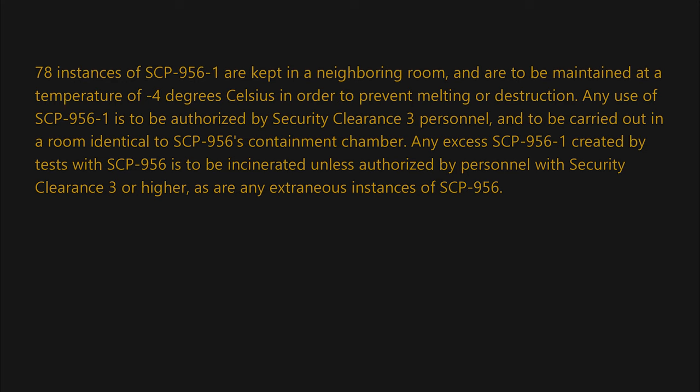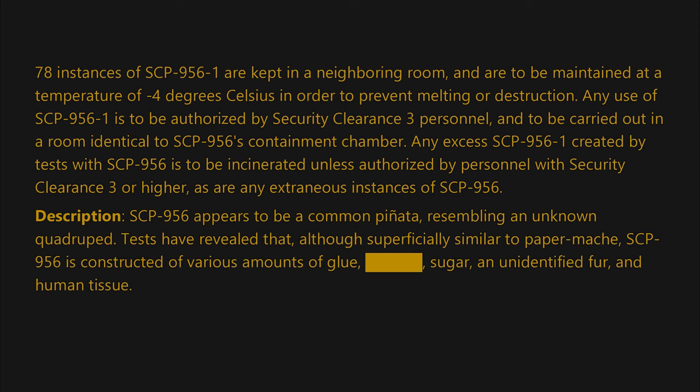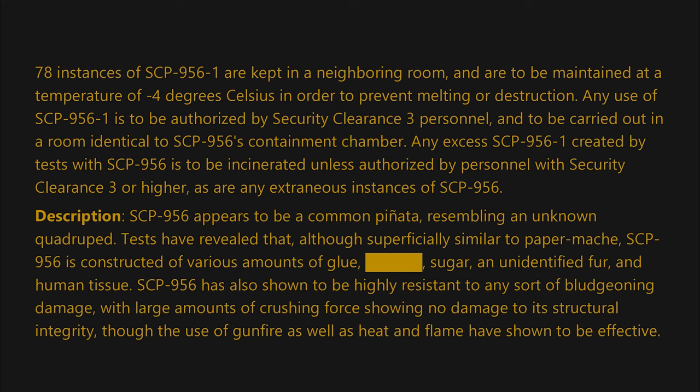Any excess SCP-956-1 created by tests with SCP-956 is to be incinerated unless authorized by personnel with security clearance three or higher, as are any extraneous instances of SCP-956. Description: SCP-956 appears to be a common piñata resembling an unknown quadruped. Tests have revealed that although superficially similar to paper mache, SCP-956 is constructed of various amounts of glue, [BLANK] sugar, and unidentified fur and human tissue.